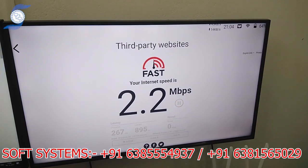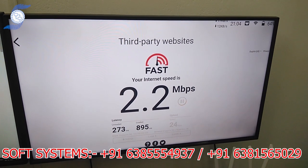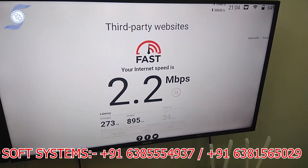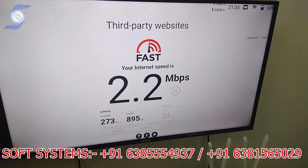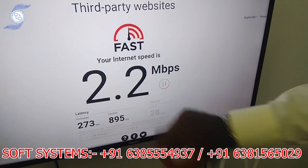Let me combine the third internet as well and see how it works. Now the upload speed — we are getting 24 Mbps. The two internets up and down, download and upload — see the 28 Mbps. This is based on the tower and the usage. At least we are combining two internets here.